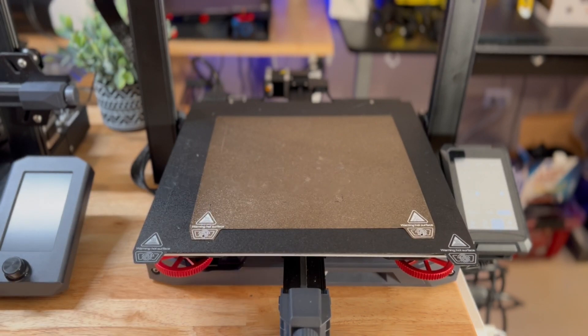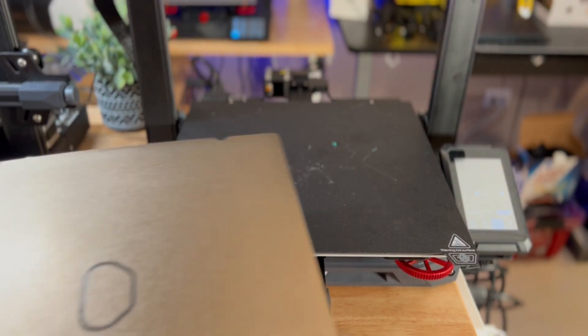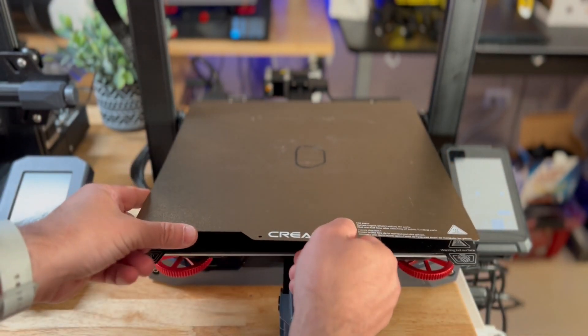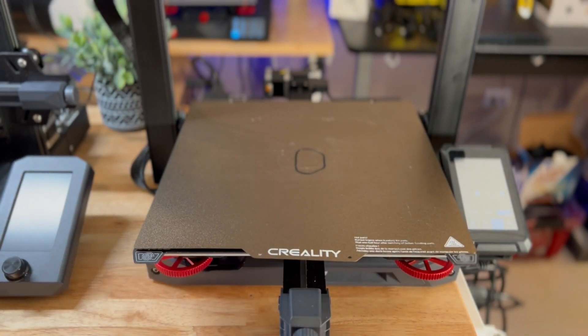If you're looking for a bigger print surface, the 3S1 Plus definitely delivers a much larger area. And comparing it to the CR10 S Pro's build plate — they're essentially the same size.